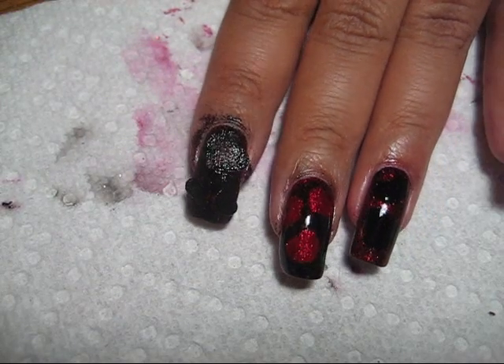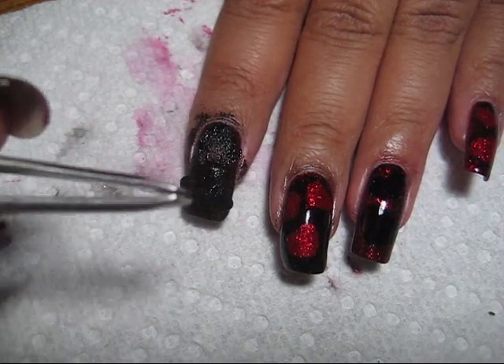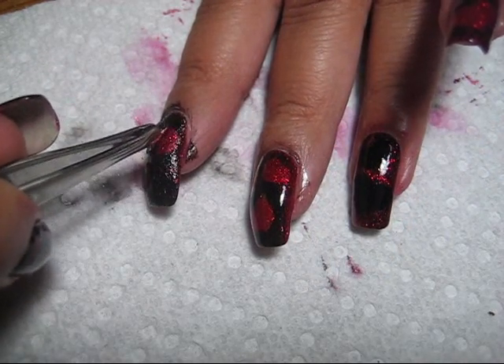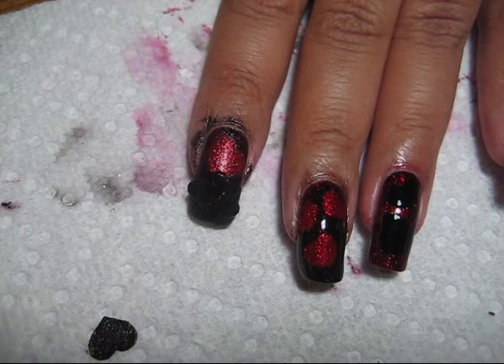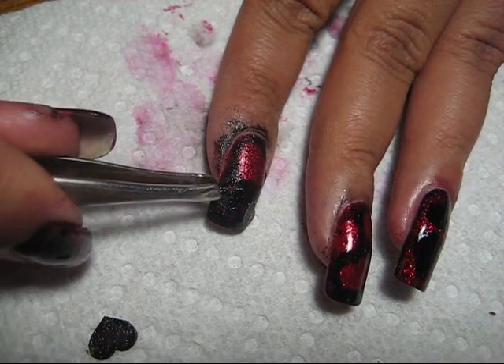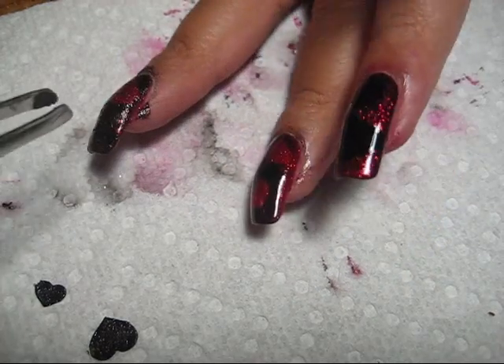Once you have the black sponged all over the top, take your tweezers again and peel the sticker off at the edge, and repeat that for each of them that you had applied.